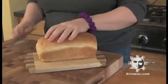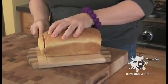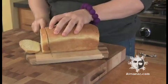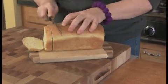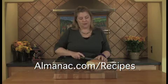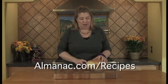This bread is absolutely delicious. It's great for sandwiches — maybe a turkey sandwich if you have some leftover turkey as well. It's great for croutons. I like it best though with a little bit of butter and honey on it, toasted. For this recipe and a whole lot more, come visit us at almanac.com.